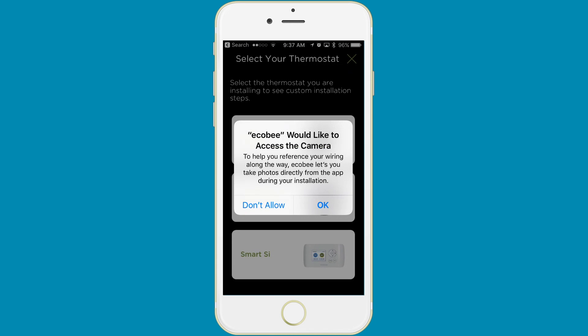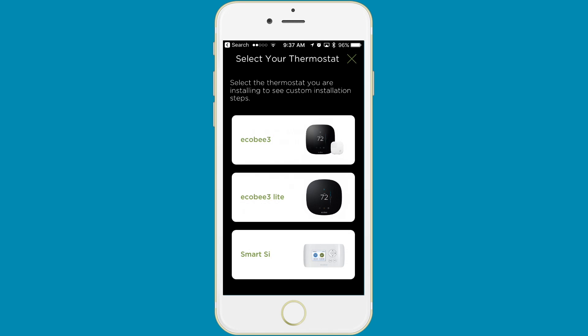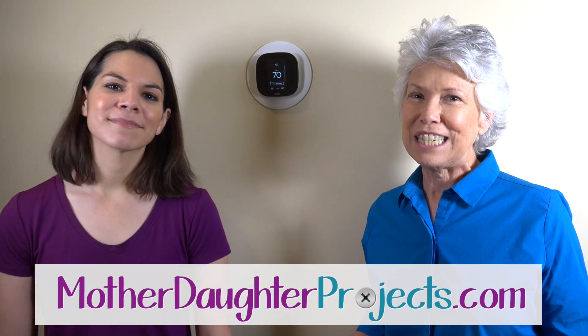Mom, you pretty much took the lead on this — you did this yourself. How do you feel? There's always that exciting moment when you power it up and it works, and you know you did that. It was very empowering. Except for that little snag with the wiring, it's something I could have actually done all by myself, and this is a very doable project for people my age. One thing I would say: if you're interested in getting the Ecobee or any smart thermostat, you can download the app ahead of time and go through the setup process without even having the device. You can look at how all the wiring goes, and if you have questions you can contact the company before you even purchase it to see if it's something you can do yourself. For more tech projects like this, visit us at motherdaughterprojects.com.